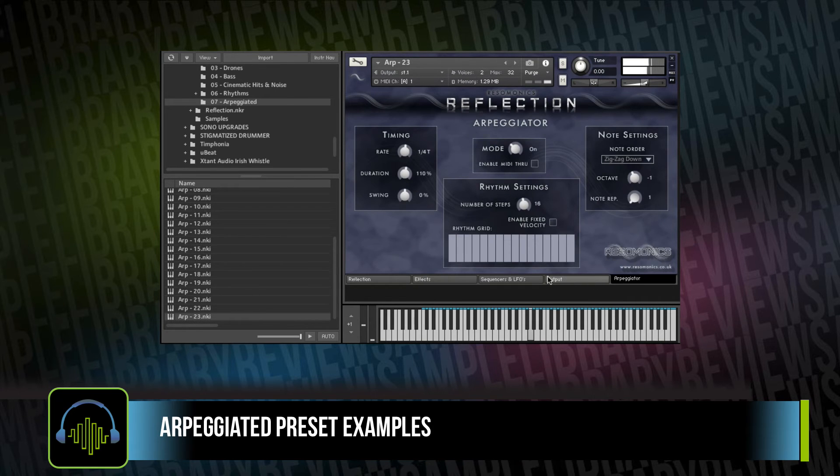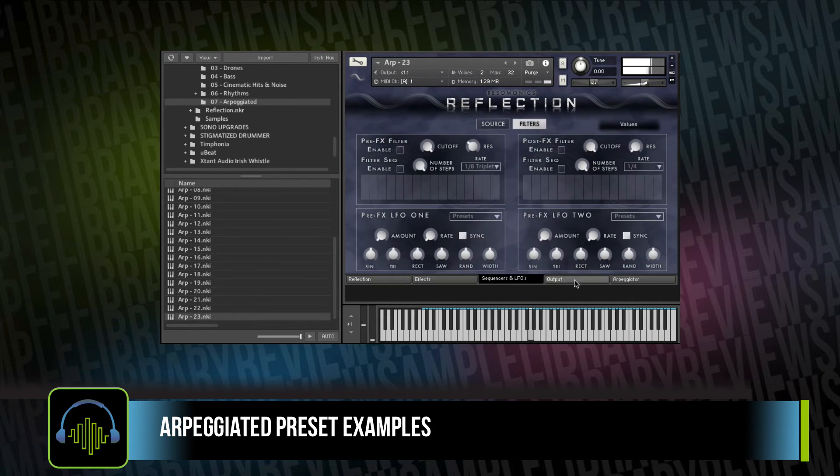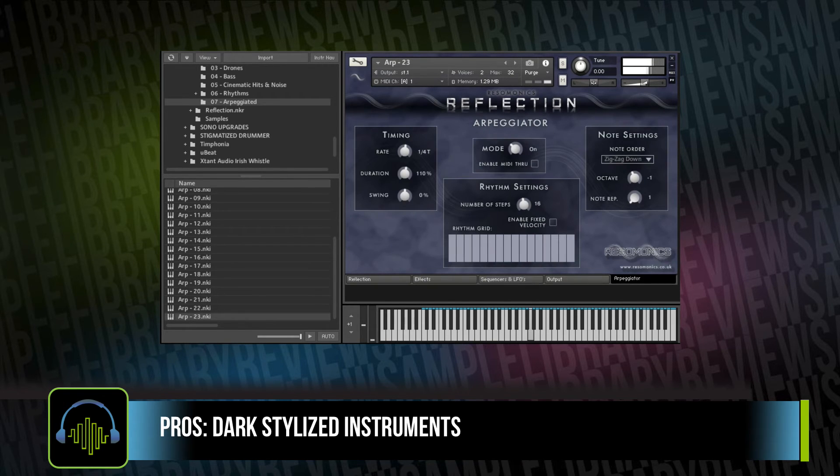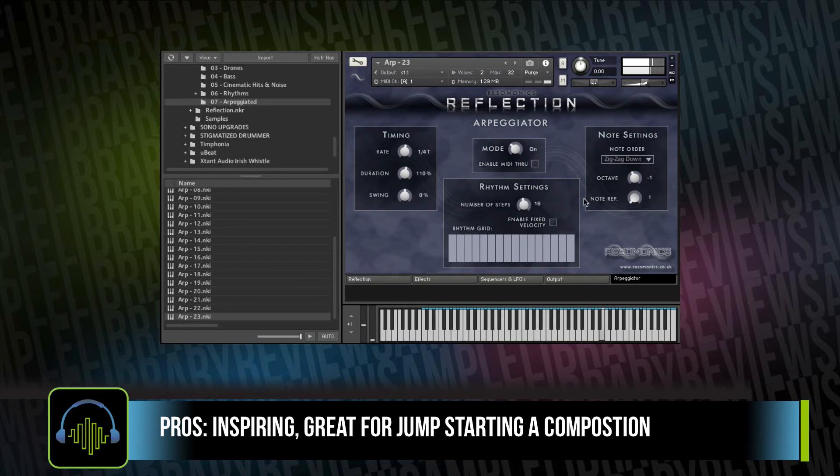From the playthrough there, you probably get a pretty good feel for what this instrument is all about. It's very stylized — dull, a little noisy, there's a lot of cinematic reverb, space and delay, and a lot of little noise in there. Personally, I'm digging it, and I was very inspired just playing through the presets and fooling around.